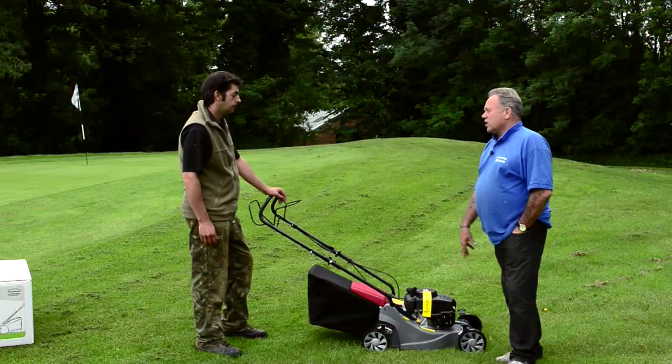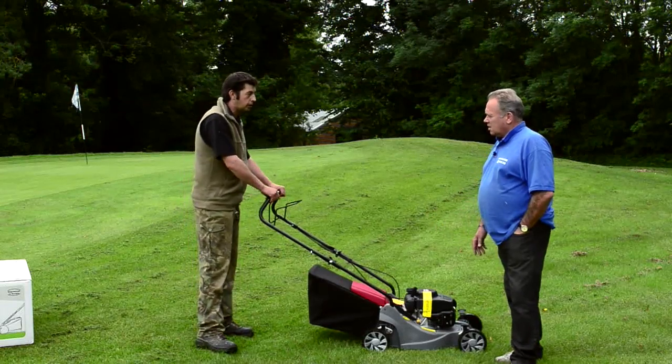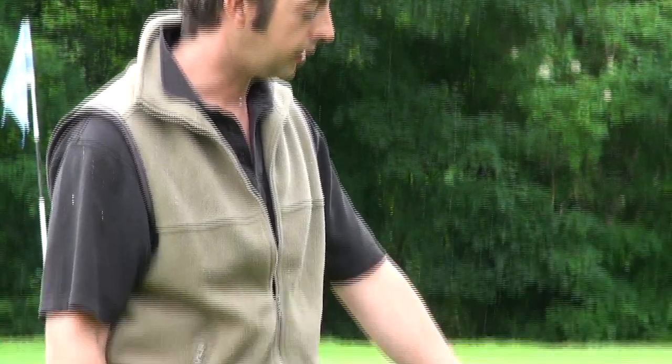This is a self-propelled lawnmower, so presumably the engine drives the wheels as well as the blade? That's right — the engine drives the wheels as soon as the clutch is pulled in, away you go. It's a very manageable speed, not too fast, not too slow. It doesn't put too much pressure on you when you're mowing. So that's a double safety device really — if you let go of those, not only does it cut out, but it doesn't go anywhere. That's correct.